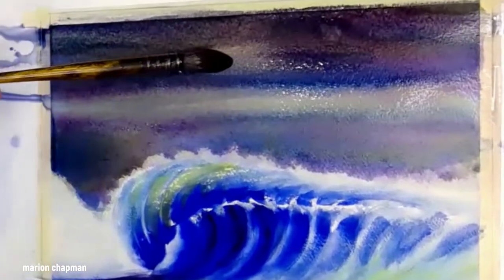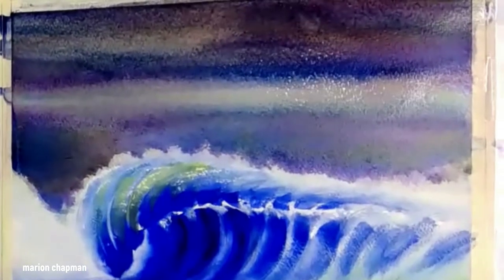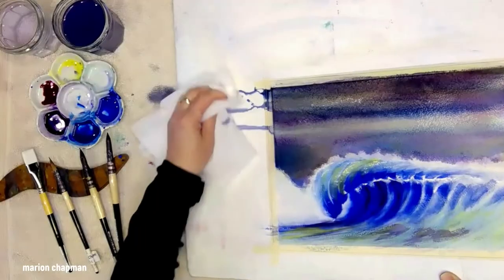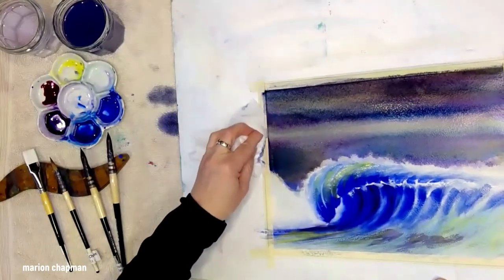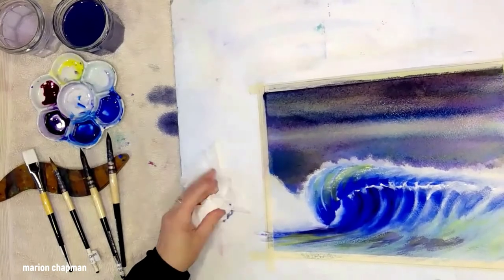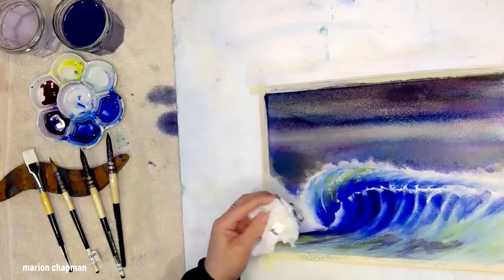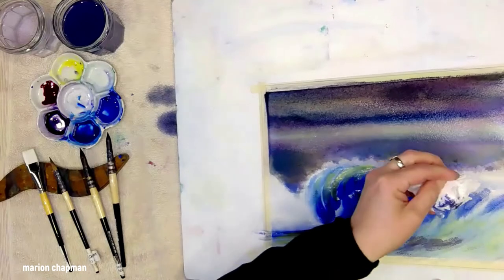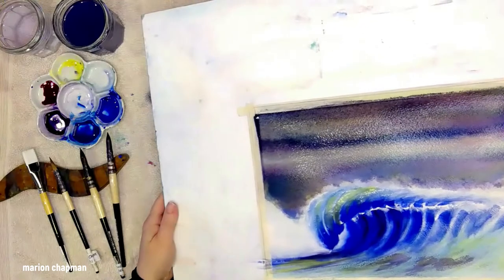I thoroughly recommend squeezing out more paint than you need. It's a lot like cooking shows where they encourage you to set up all your ingredients first — do the same with paint. Be generous to yourself; this is your me-time. Think about ways to enjoy the process, and one of those is to squeeze out excess paint. I'm mopping again with a clean tissue.